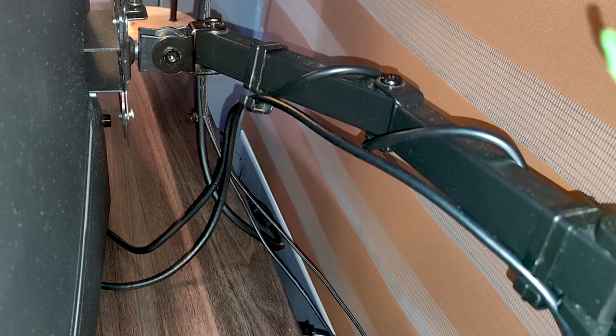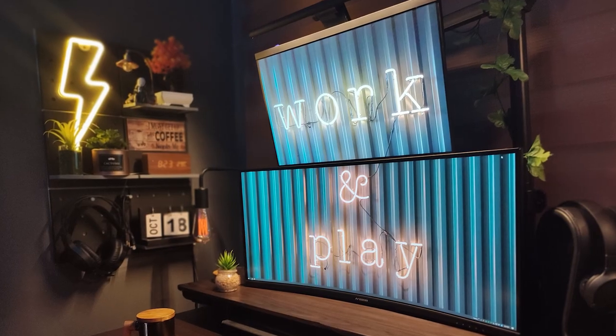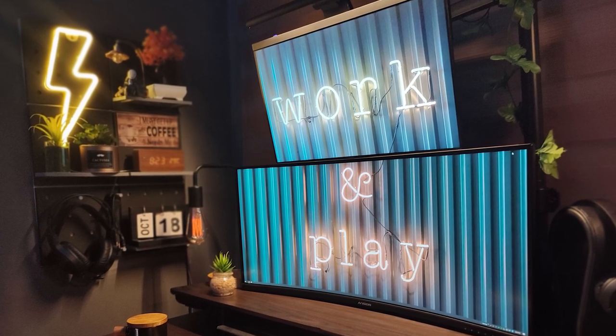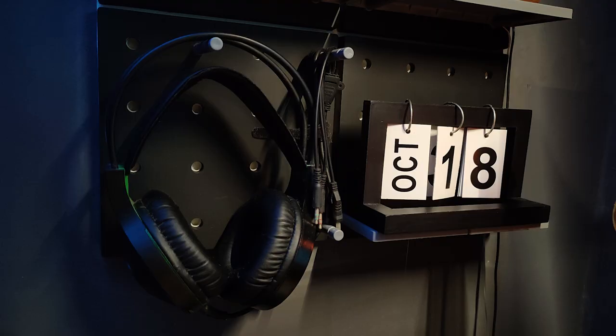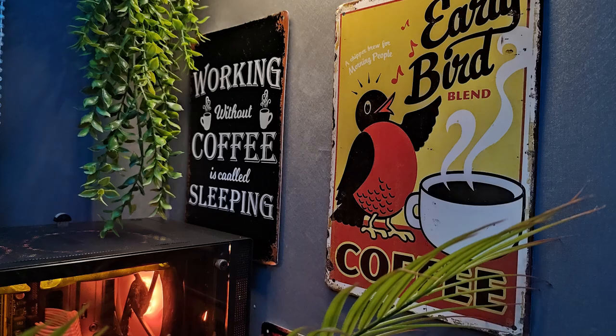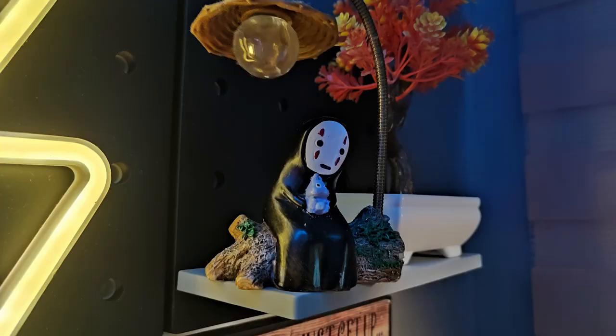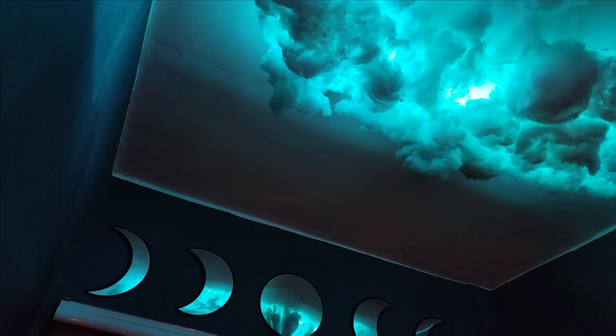MJ didn't submit a picture of the wire management underneath the desk, but behind the monitors the wires are wrapped around the monitor arm, and because of the size of the two monitors you really can't see anything from the front when you're working, so everything looks pretty clean. Taking a look at the overall design and accessories, this thing is highly personalized and I really like the personal touch — overall a great setup.